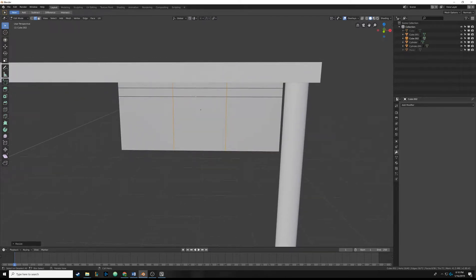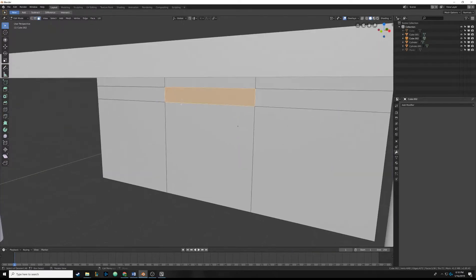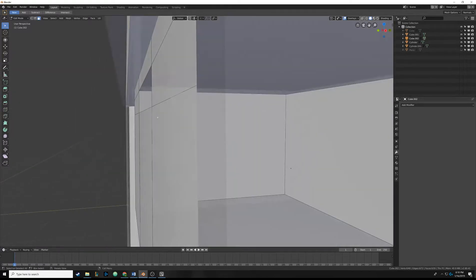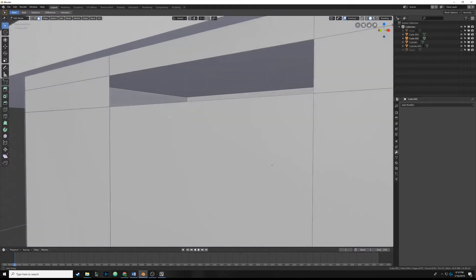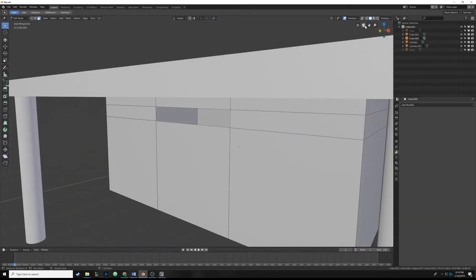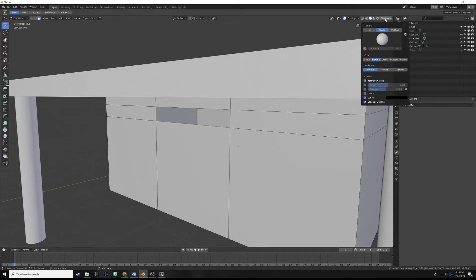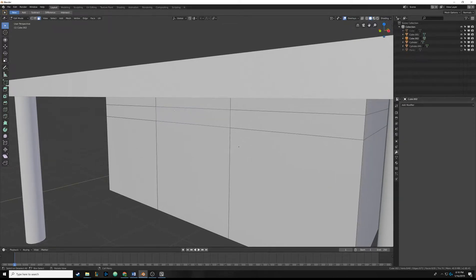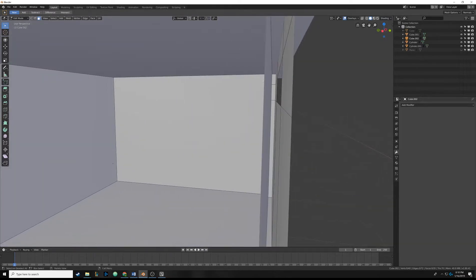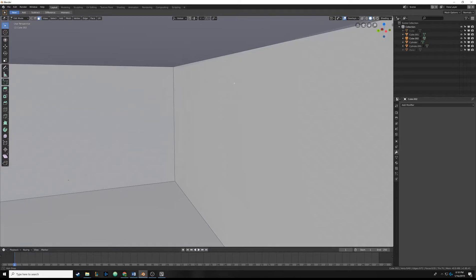Now you can see a spot where we can punch that hole. Come up to face select mode, click on this face, zoom in a bit, hit X and delete only faces. It's hard to see because back-face culling is on, so go up to Shading and turn off back-face culling. You can see there's actually that inside box - the geometry that Solidify made.